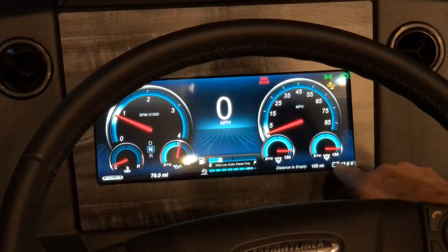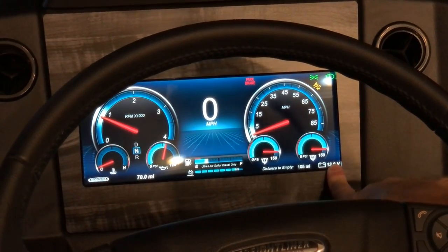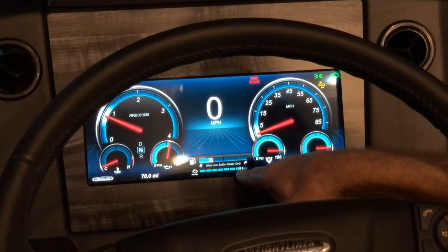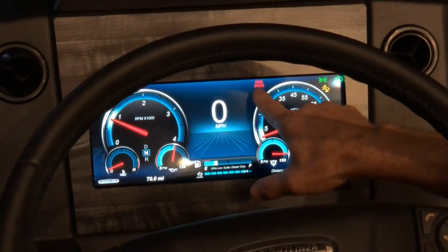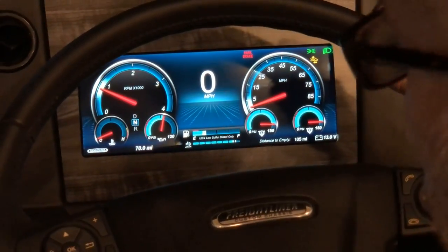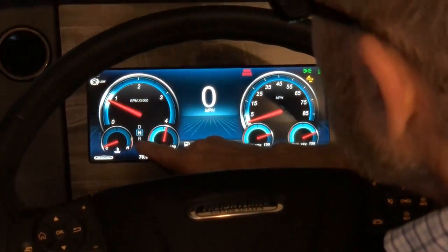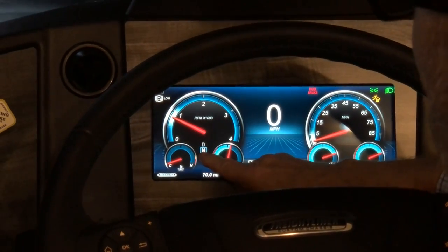There's also distance to empty, a voltage reading in the lower right corner, and a DEF gauge just below the fuel gauge — currently showing about full. A park brake warning is displayed when the park brake is set. There's also a drive indicator for drive and reverse, which will be covered shortly.